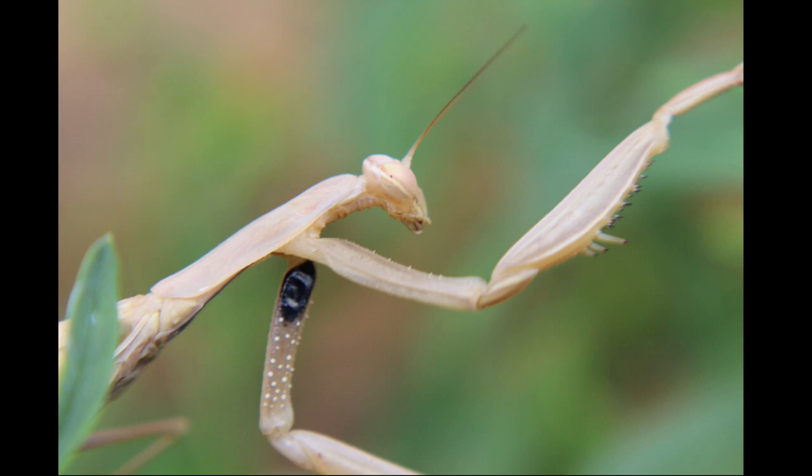Caught prey gets trapped between the spikes on the femora and tibiae and is immobilized. The mantis then starts eating the still-living and preferably moving prey. Some years ago, the general opinion was that they killed their prey with a bite in the neck before consuming it, but current observations do not support this — the animals simply start eating the body parts closest to their mouths. M. religiosa is also known to eat conspecifics outside a sexual context, and because of this they usually need to be kept isolated from each other in captivity.